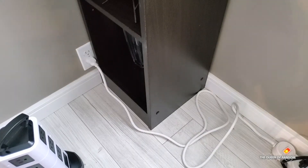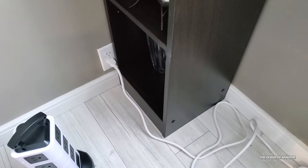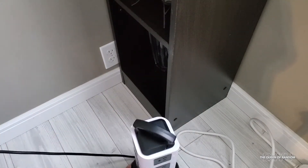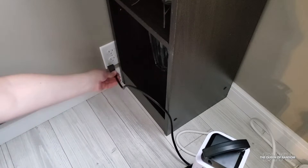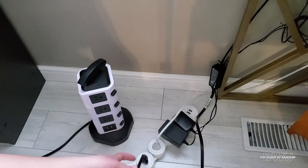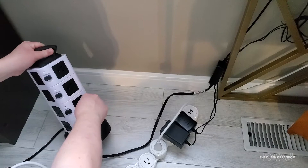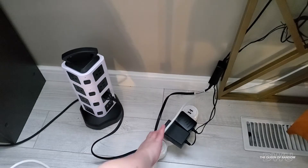First I'm going to turn off the power bar and then unplug it. Now I'm going to pull out an amount of cord that I think I'll need and then plug in this power station power bar, moving the other one out of the way. This cord would be my laptop, so I'm going to plug it into the first outlet. The second one is my computer.